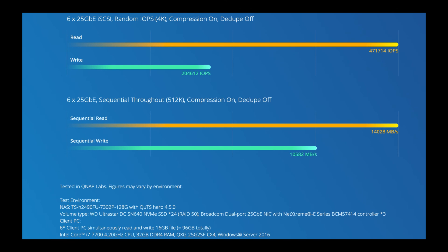Finally, here's a performance test we've done — you can see the test environment information at the bottom used to achieve these figures. We're getting a read speed of around 14,000 MB/s with a write speed of just over 10,000 MB/s. On the IOPS side, we're very close to half a million read IOPS with just over 200,000 write IOPS. By far the fastest QNAP we've ever made.